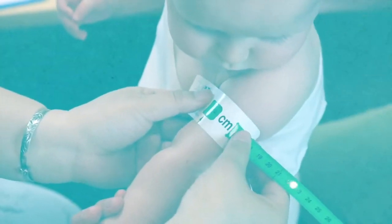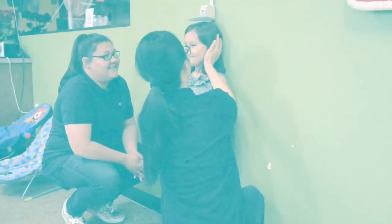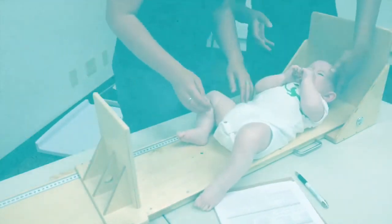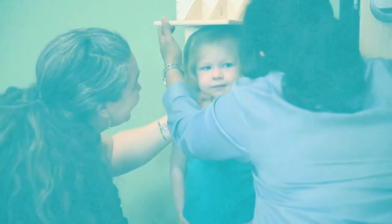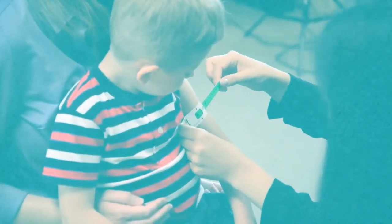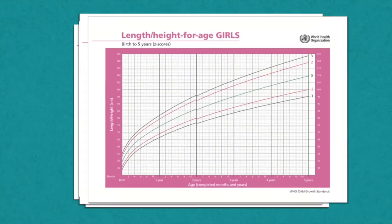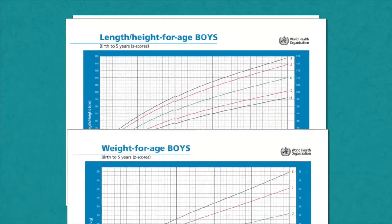A single measurement does not reflect the rate of growth. In order to establish a child's growth trends, the child's measurements must be routinely made and plotted on a growth chart. Measurements should be immediately recorded into the nutrition screening system. The nutrition screening system form should be completed within the same day as the child's measurements. In order to complete the nutrition screening system action plan, growth charts must be consistently plotted and interpreted.